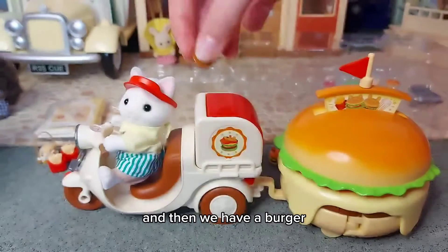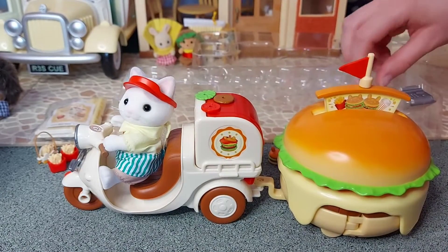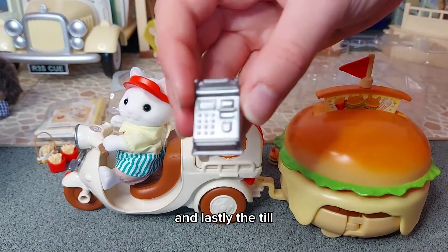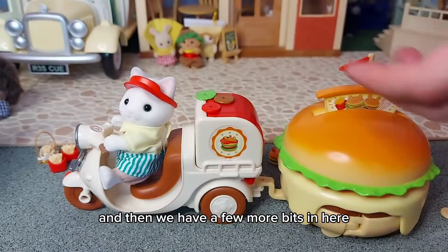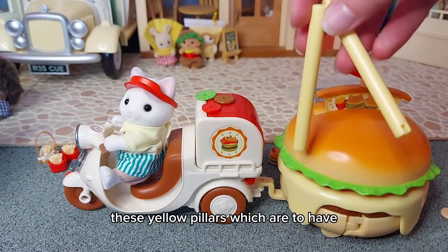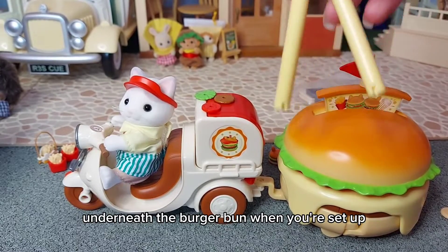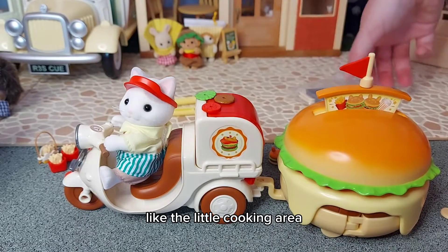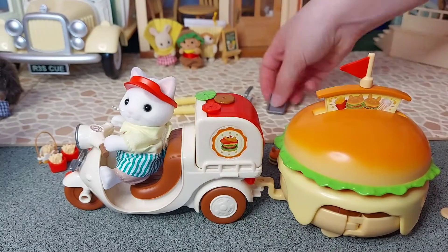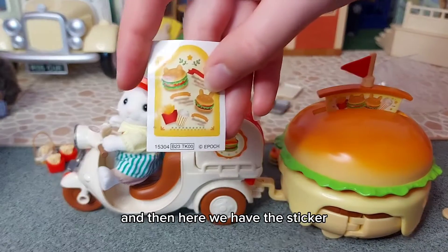And then we have a burger, tomato, lettuce, and the bun. And lastly the till. Then we have a few more bits in here - these yellow pillars which are to go underneath the burger bun when you're set up like the little cooking area, a basket to cook the chips in, a cooking tray, and four trays.